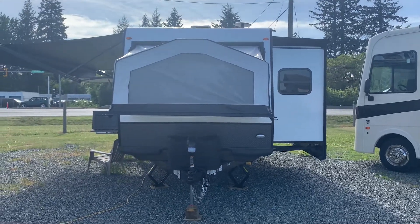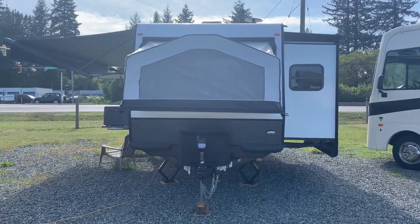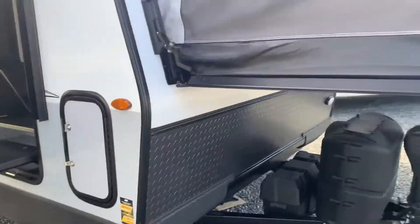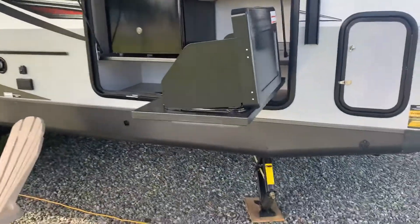Look what just arrived today — a Rockwood 235S. It's kind of a hybrid trailer. You've got a pop-out bed on either end. It's all pre-wired for solar, and this one actually has the solar kit on it.